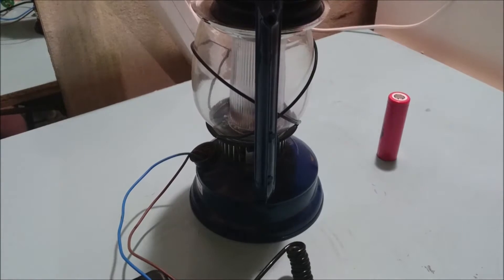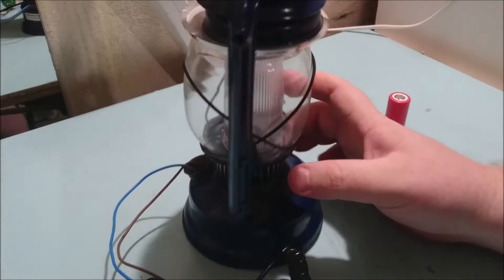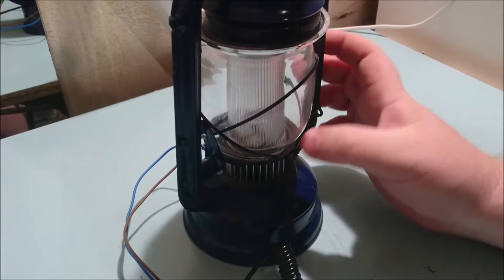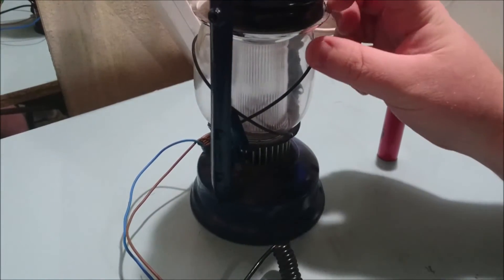So this was the idea and how it ended up. Basically it's a hurricane lantern — I bought it from a retail shop here and then pretty much parted out a bunch of different things to fabricate parts for this build.